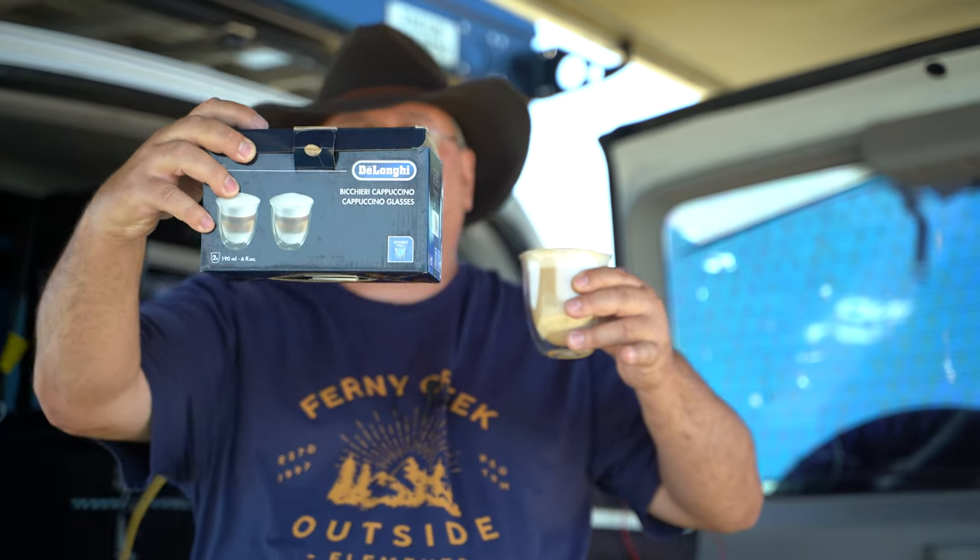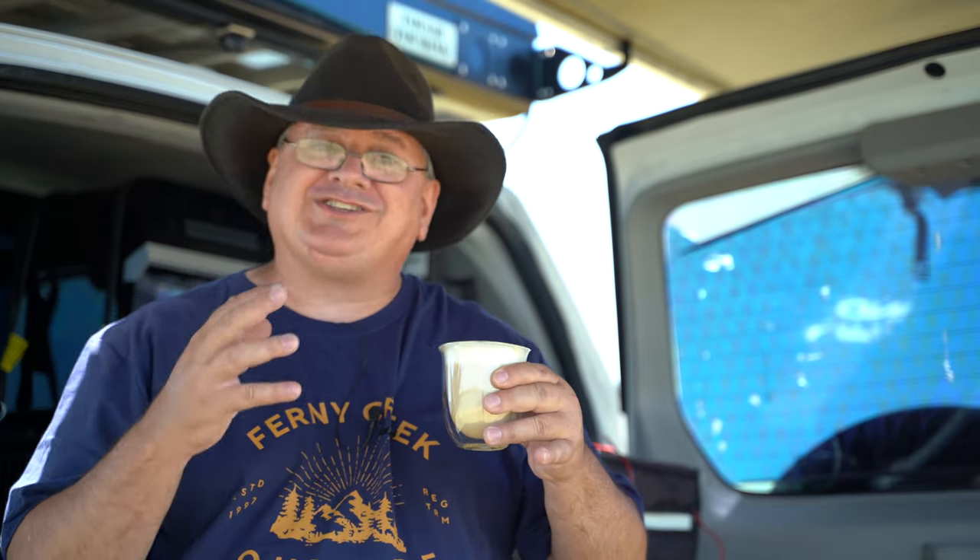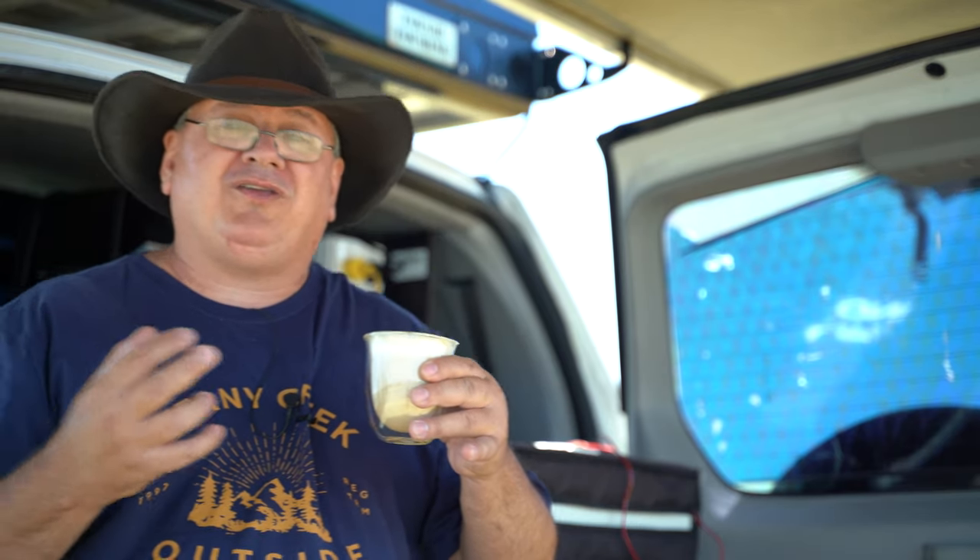You might think 190 ml is a bit small for a cappuccino, but you can adjust the volume. The touchscreen is like a phone — you flick through menus and adjust temperature, volume, froth amount, and coffee strength. You can add more or less coffee, and you can also use two pods for a double-strength coffee.